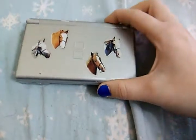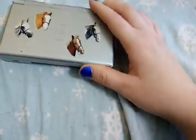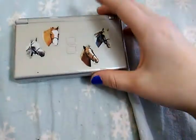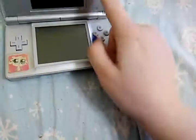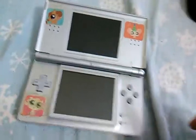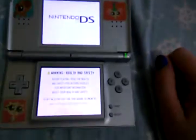This is the Nintendo DS Lite. My stylus has been gone for ages, so please don't ask. The stickers — again, I was small. It still works. I changed all the settings back to how I used to have them.